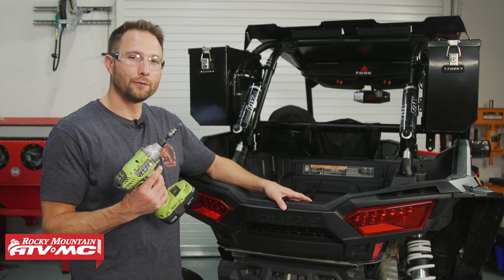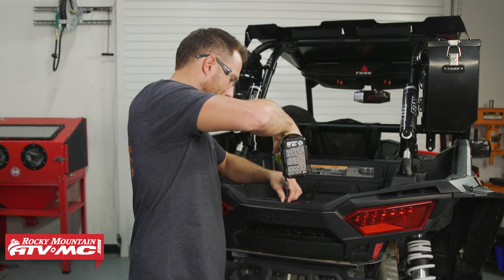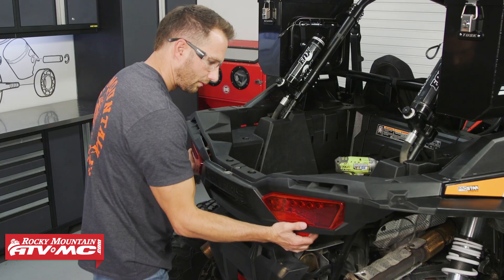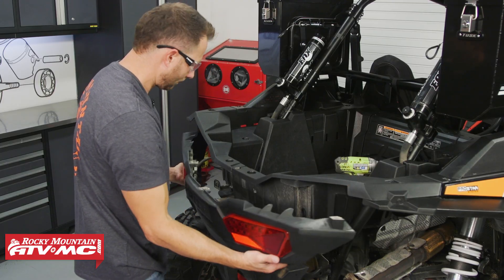At the back of the machine we're going to use our T40 Torx bit. We need seven bolts out of the back panel. We're going to lower this down and out of the way — just be careful not to damage any wires when you do that.